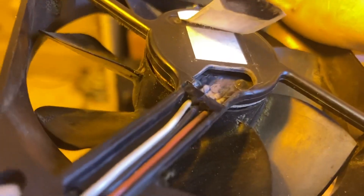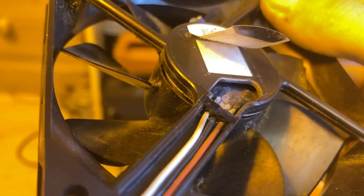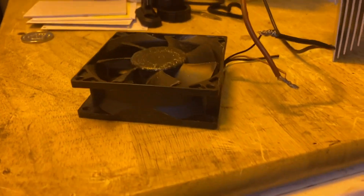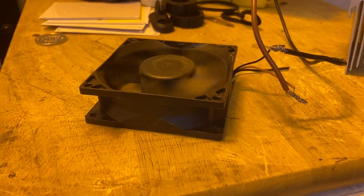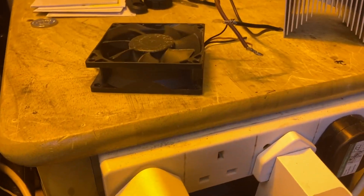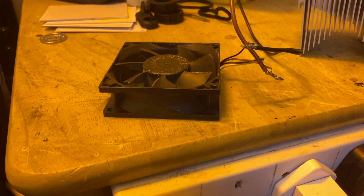I don't know how well you'll be able to see the blackening in there, but there we go — a partially melted computer fan. I don't know why it's melted, but it's about to die. Sorted.